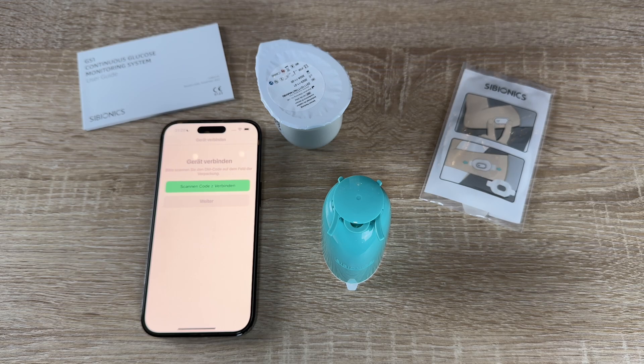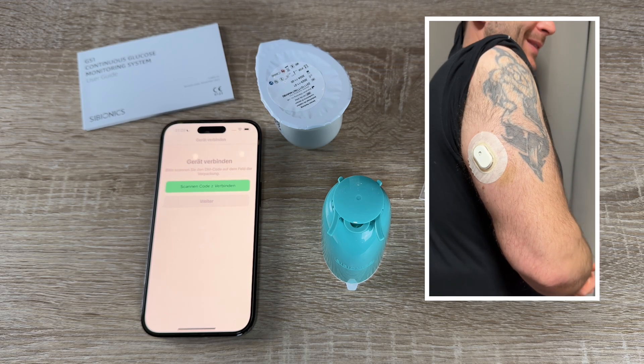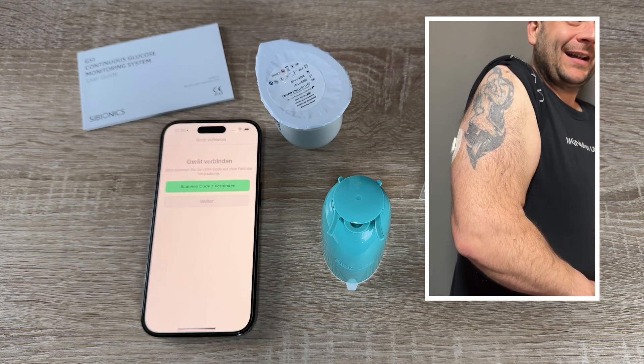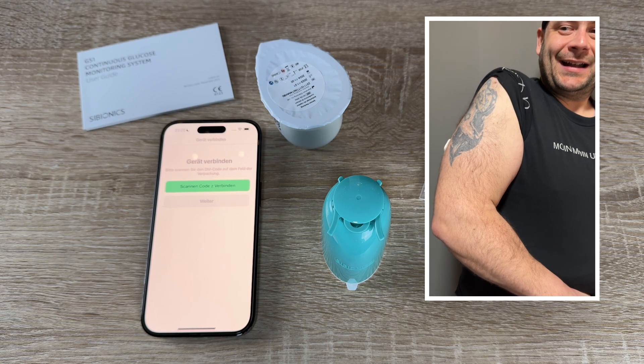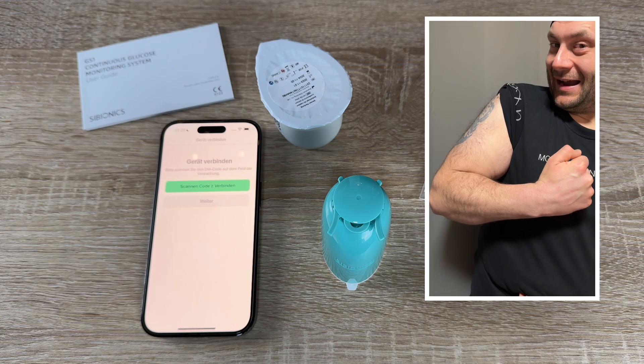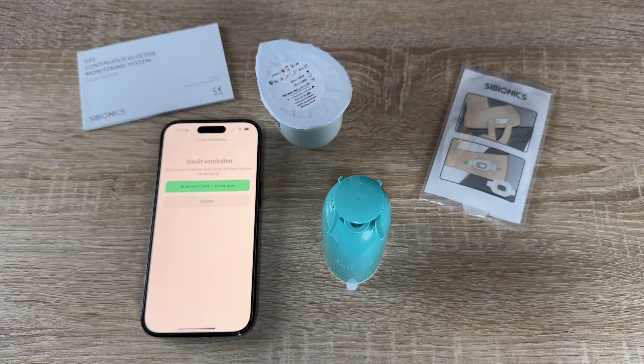Hello, today I'm going to show you how to apply and connect a CGM device. The first step is we have to remove hairs in the area where we like to apply the sensor.